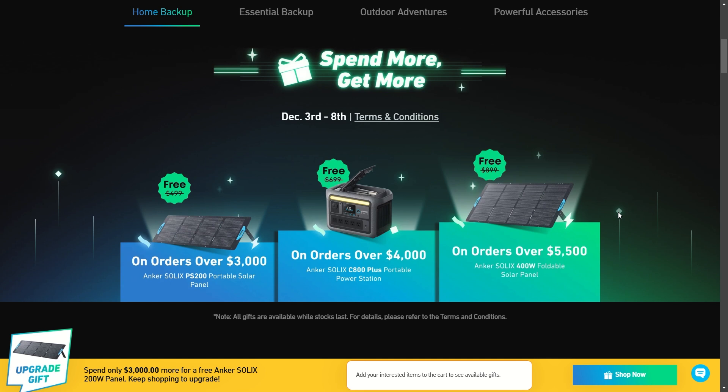Right away, if you spend anything over $3,000, you're going to get a free foldable 200-watt solar panel. Anything over $4,000, you're going to get the C800 Plus portable power station. And any orders over $5,500, you're going to be getting the Anker SOLIX 400-watt foldable solar panel.